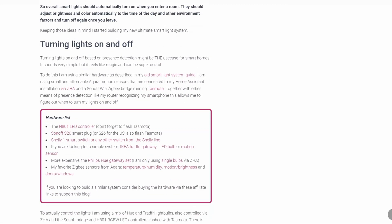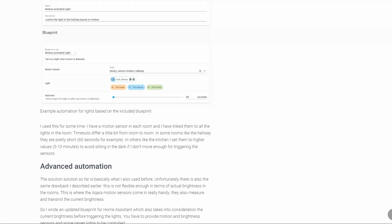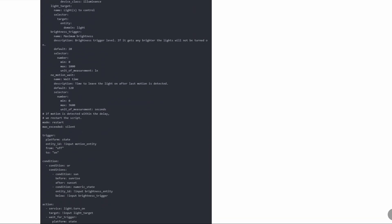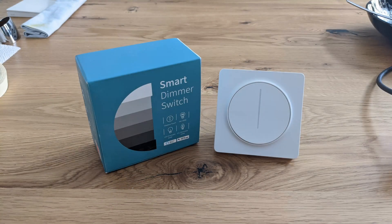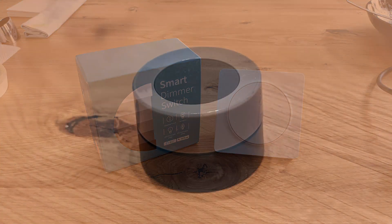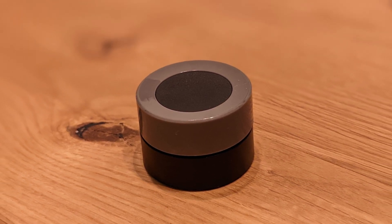Sometimes you still need manual control though. I mostly use a voice assistant or the Home Assistant app for that, but sometimes a physical interface is just a better solution. I have tried buttons and even a smart light switch with a dimmer, but recently I found a small device that is uniquely suited for this kind of use case — a small Zigbee dimmer, a so-called smart knob.